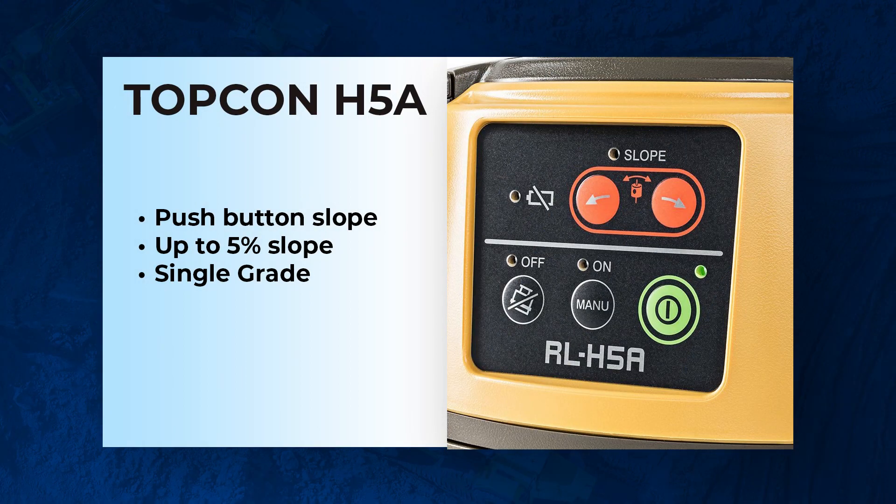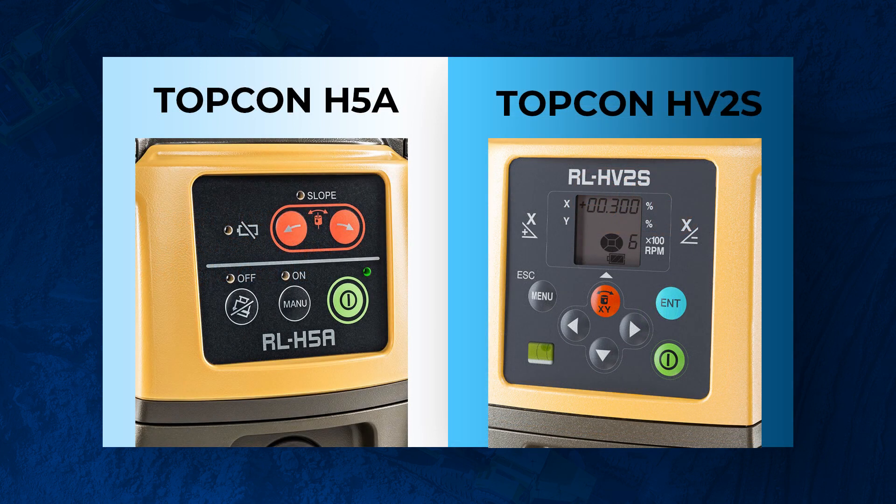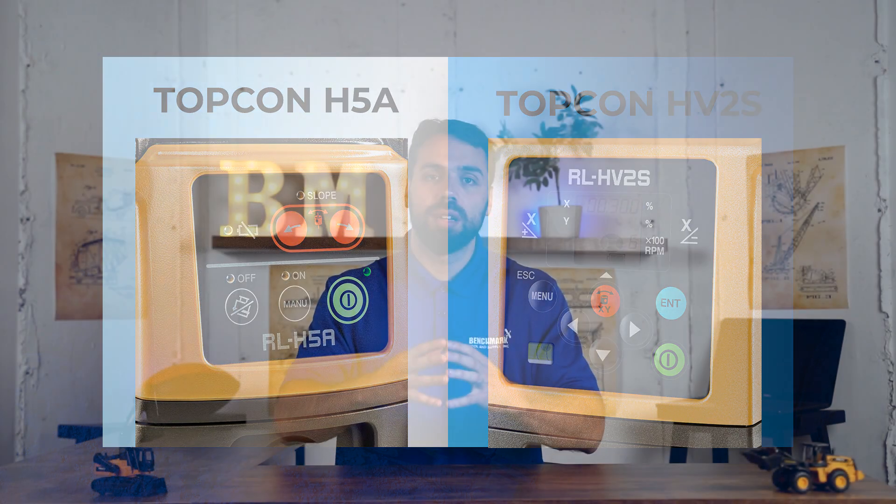With the H5A, you push a button to go in the negative or positive direction. It goes up to about 5%, but it's a bit of a guesstimate. In certain cases this is fine — if you're doing patios in the backyard for residential landscaping and just need to ensure water flows away from the foundation, you don't necessarily need dial-in grade. But for something like parking garages, you need to make sure it's down to the T. Many jobs will require dial-in grade. That is the first and major difference between the H5A and the HV series.